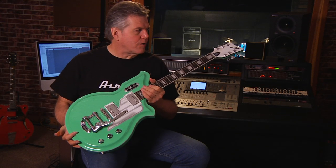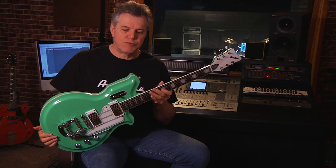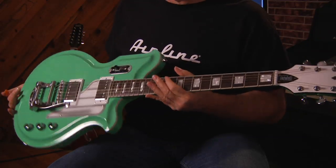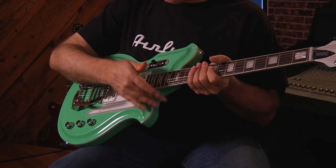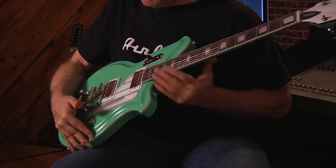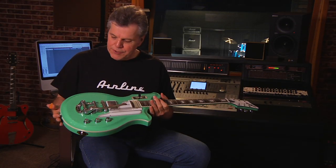Hi guys, Wendell Ferguson here for Eastwood Guitars. This is another popular selling model in the Eastwood line. It's a take-off on the old National Map guitar. You can see it sort of looks like a stylized map of the US — this would be Florida hanging down here — and it's in the coolest color, Seafoam Green.